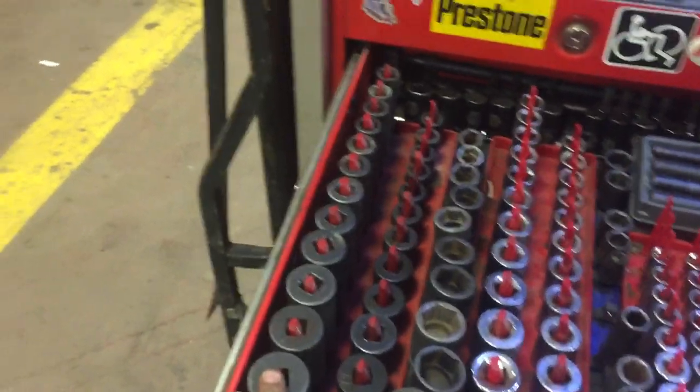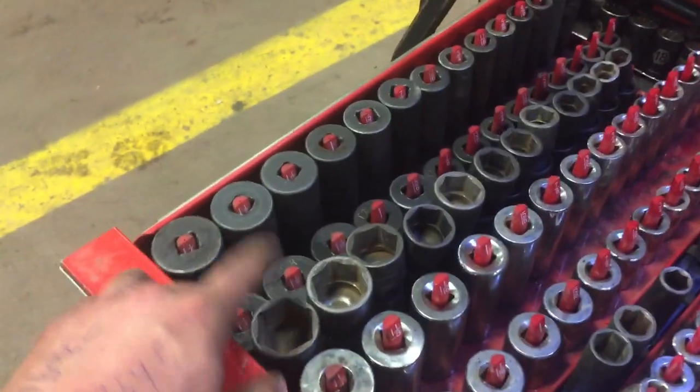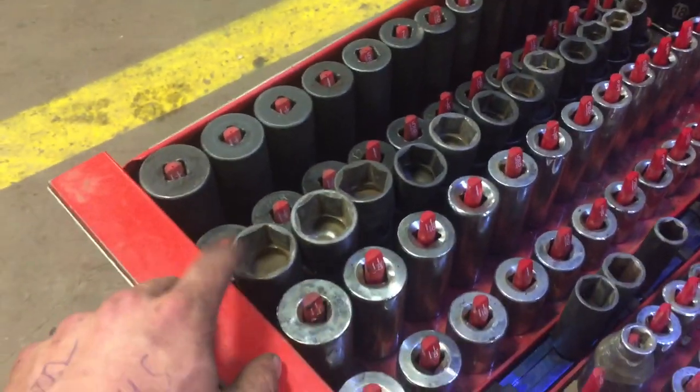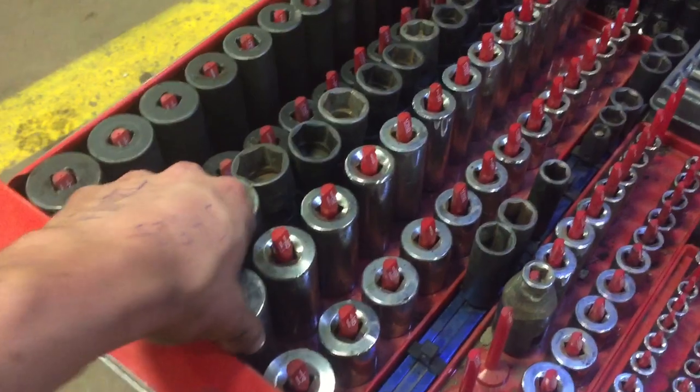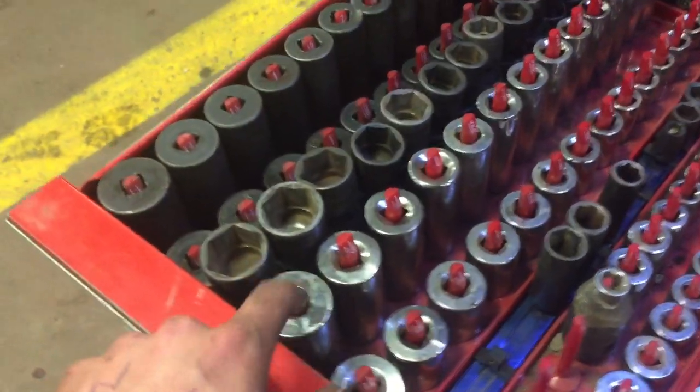Got all my impact sockets — deep and shallow from three-eighths to inch and a quarter. Those are snap-on. Snap-on wobble-eases from I believe half inch up to inch and three-sixteenths. And my Canadian guys will know the good old Mastercraft stuff from three-eighths to inch and a quarter.